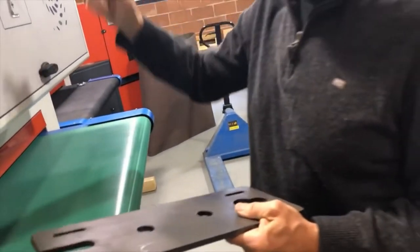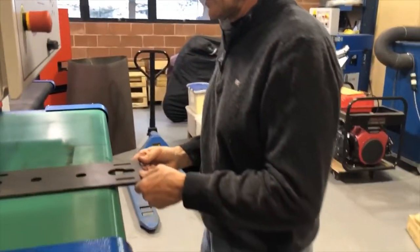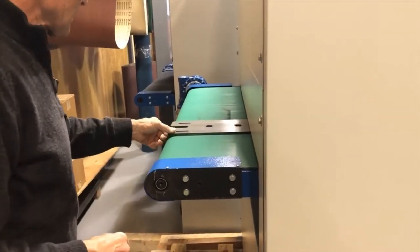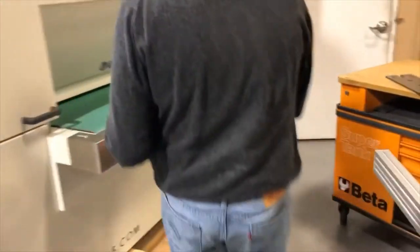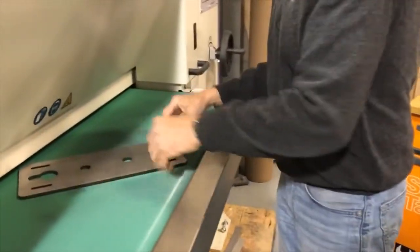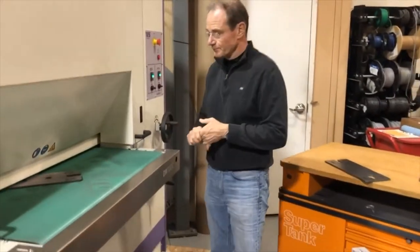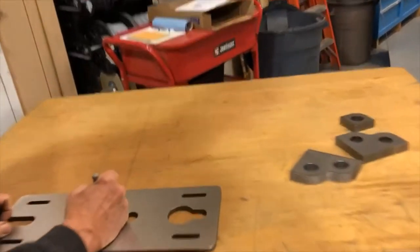I'm speeding up — normally I set the belt, then I'll go to the 10th floor and go a little bit lower. Now I can hear the belt; it's solidly on the part. Now we have a flat, smooth surface.